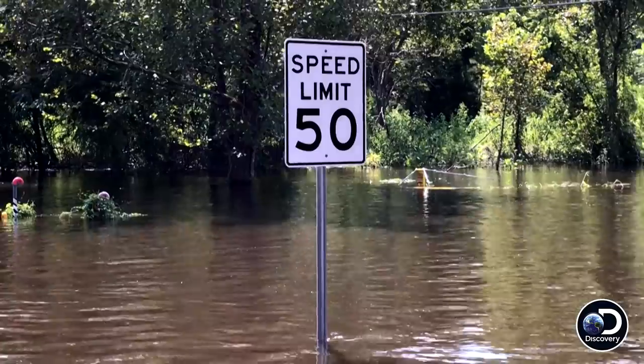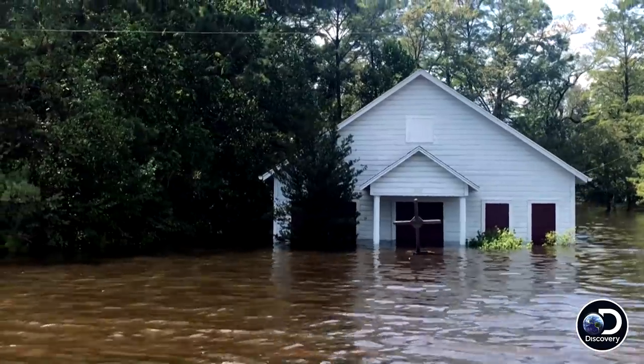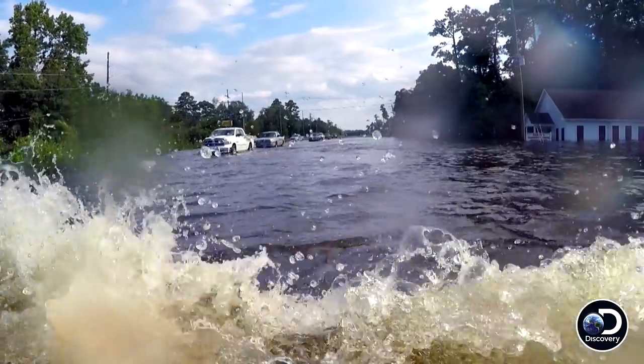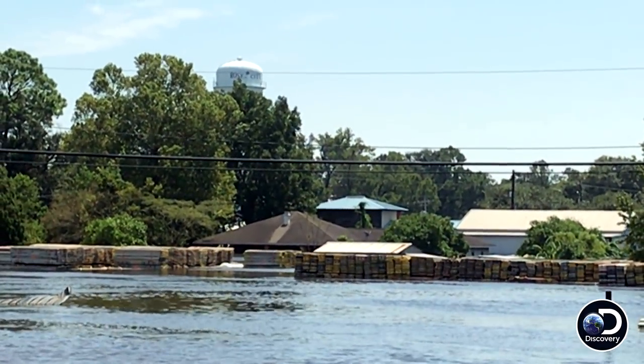Here we are in Vidor, Texas, a little town just north of Beaumont, and this place is completely flooded. The hurricane dumped 50 inches and it's just literally overwhelming the town — taking out bridges and roads. We just flew an old guy to the hospital who was unresponsive; they found him in his house, flooded. This is insane. I've never seen anything like this in my entire life.